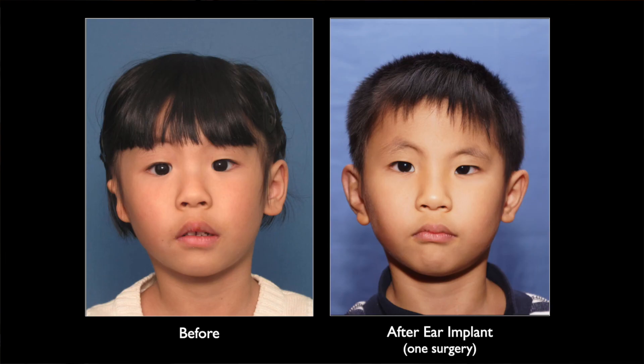It is almost painless and therefore can be done without hospitalization in a single stage, giving better shape and projection than one can get with the rib cartilage method.